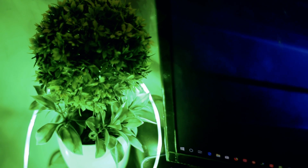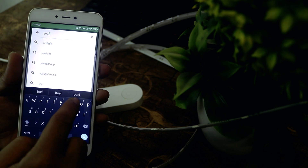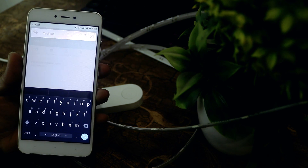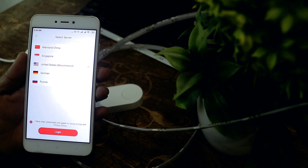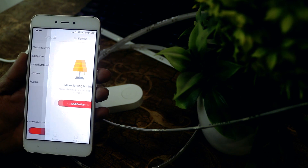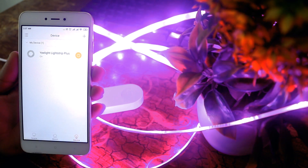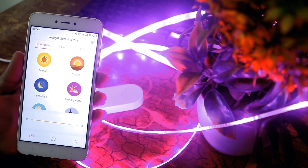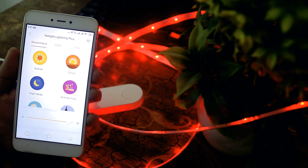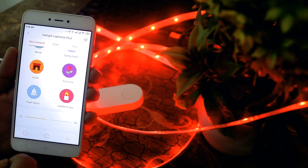The best thing about the Xiaomi E-Lite LED Strip is that you can control it using your mobile phone. There is an Android app on the Play Store named E-Lite — install it and follow the instructions to connect your mobile phone to the LED Strip. You can then completely control the strip, including power on/off and brightness, using the E-Lite app.